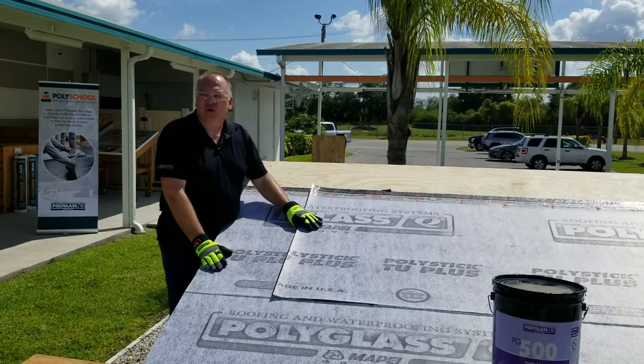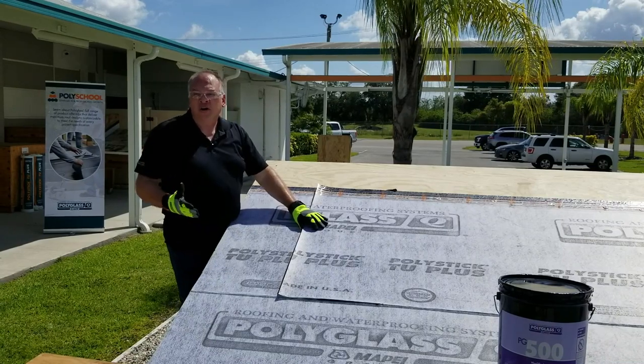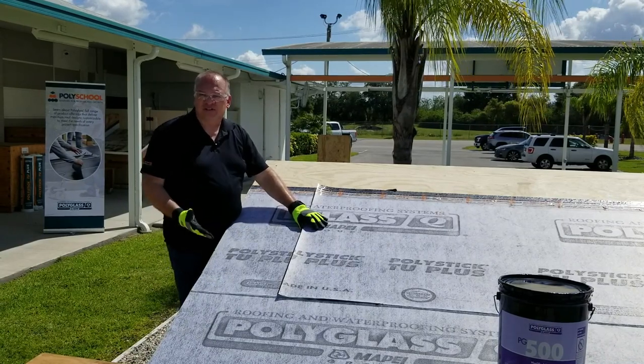Before beginning, make sure that you are using an approved mastic such as our PG500, or our Poly Plus 50, which is also acceptable.